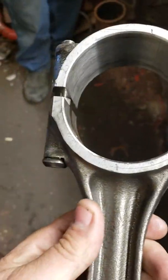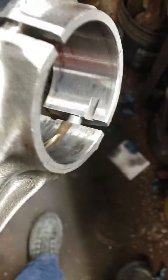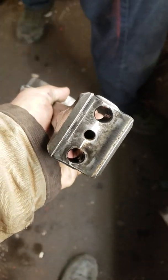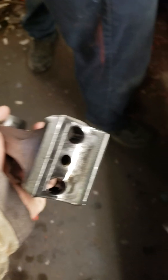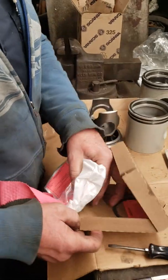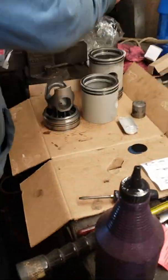Here are your piston rods, which we had David clean up. It's going to get new bearings in it, and they'll attach these with new bolts. It's very important to put new bolts into the wrist pin. It goes on the bottom of that piston there. That's a piston rod.